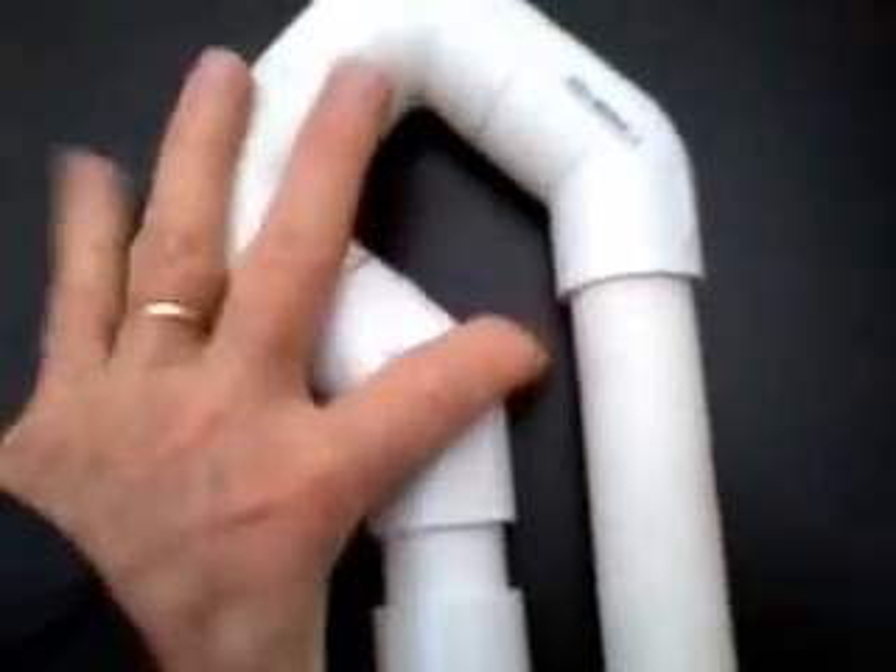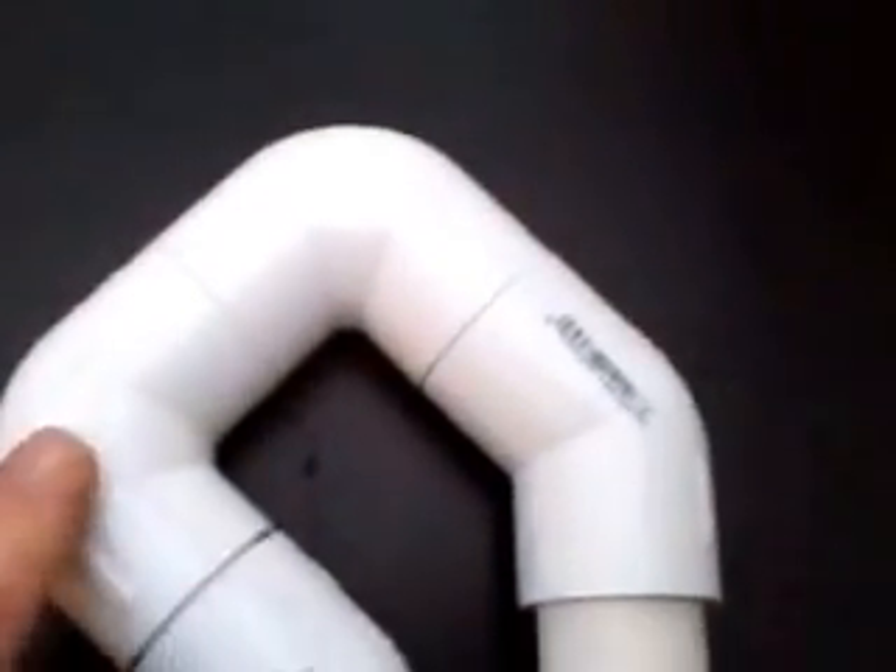It's not glued together yet. There's an elbow at the top, another elbow, then a 45 and a 45.